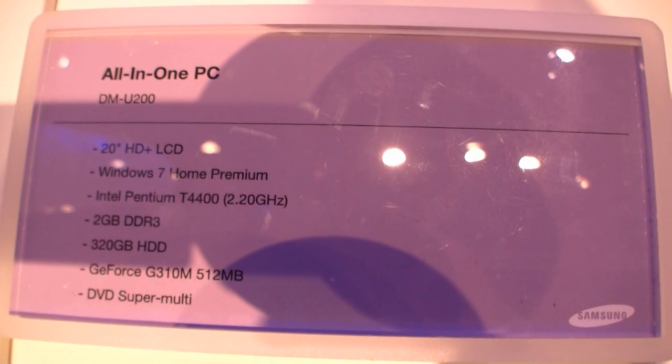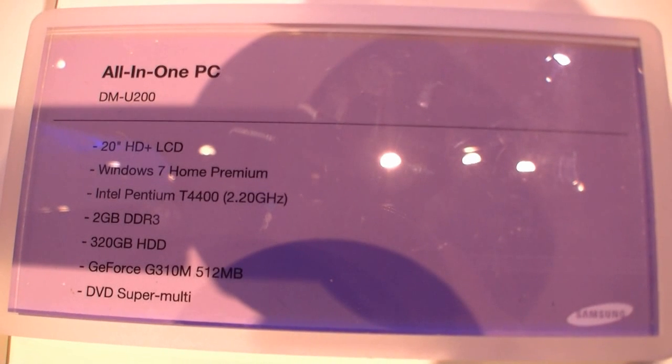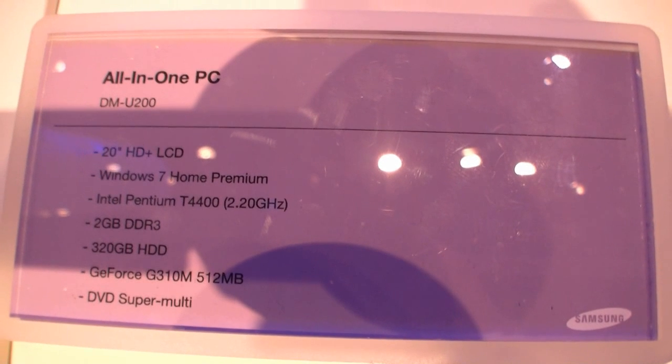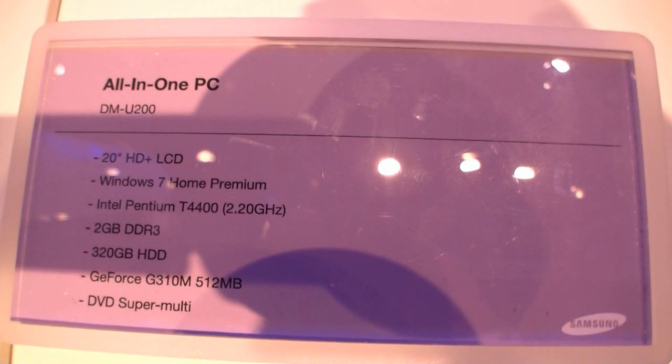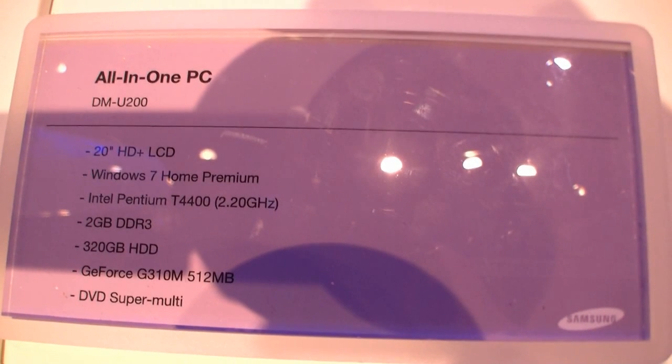It runs Windows 7 Home Premium, an Intel Pentium T4400 with 2.2GHz, 2GB DDR3 RAM, 320GB of hard disk, a GeForce G310M with 512MB of RAM, and a DVD drive.